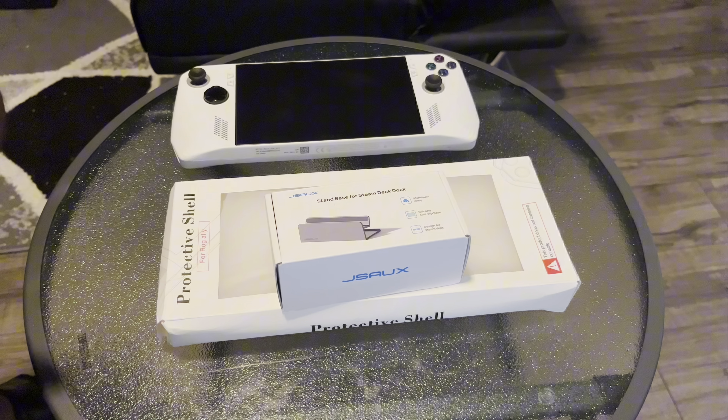Yo yo yo, it's your boy Switbanger here, we're back again with another video — an incredible unboxing of the Isaka Rogue Alloy. Remember to like, subscribe, and post notifications on if y'all liked the video.